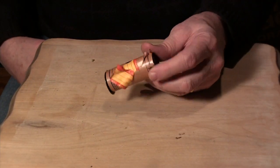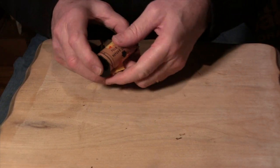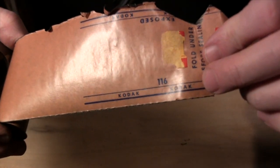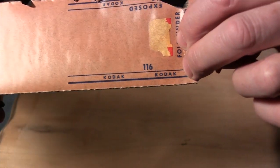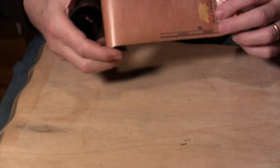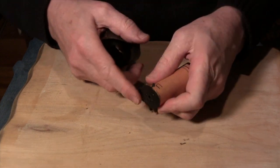So what I had was this roll of film. Down in the dark room I unrolled part of it, and you can see that it's 116 film. It's a very large spool this way.